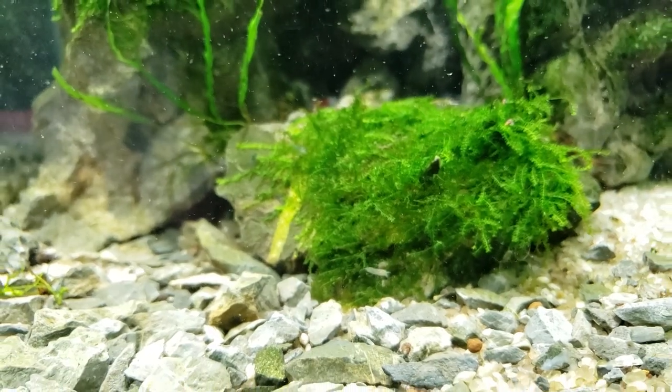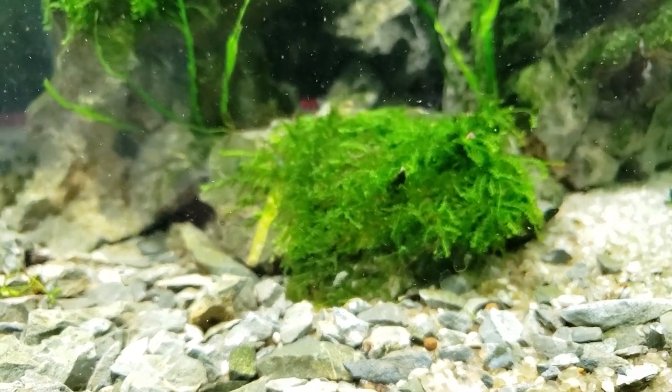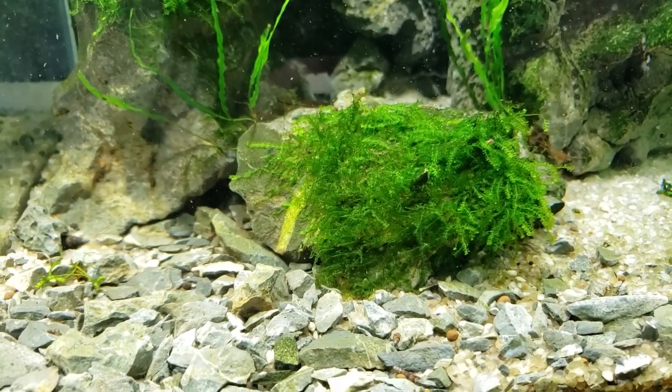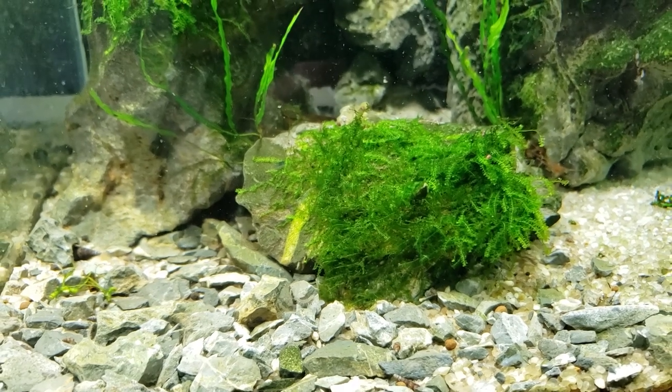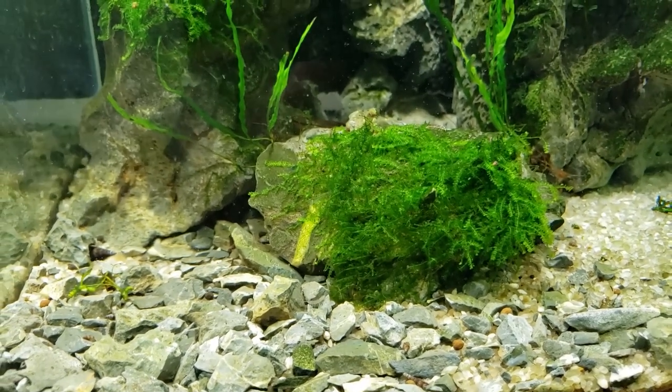So now these are fully aquatic — they don't need land at all. You can keep these in neocaridina or caridina parameters. So once these guys start breeding, we'll probably move some into a caridina tank.